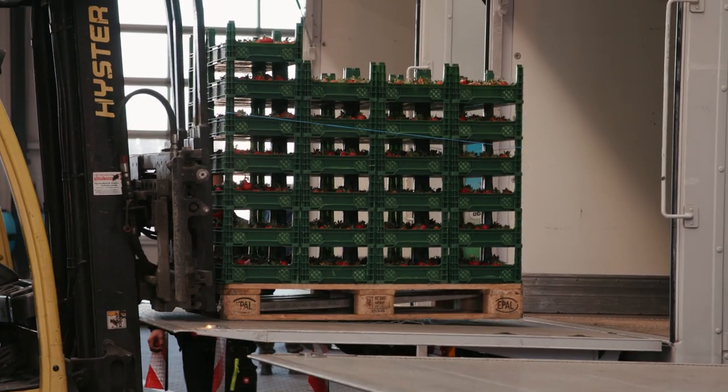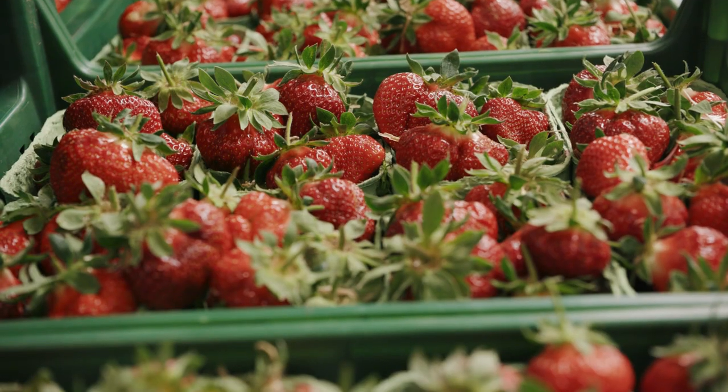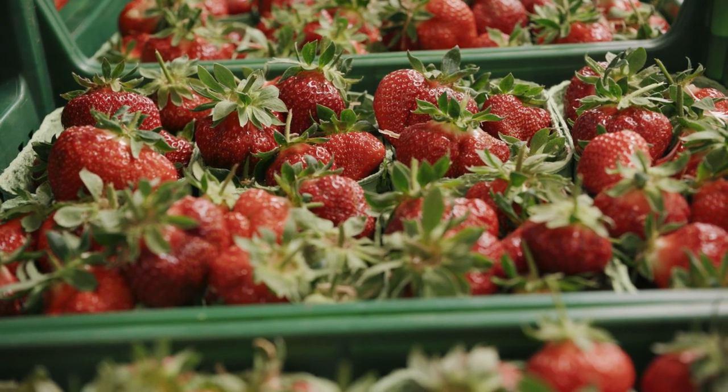Do you remember the video on hygiene measures, where I explained that strawberries often go straight to stores after being picked? That's why they must be good quality and clean.